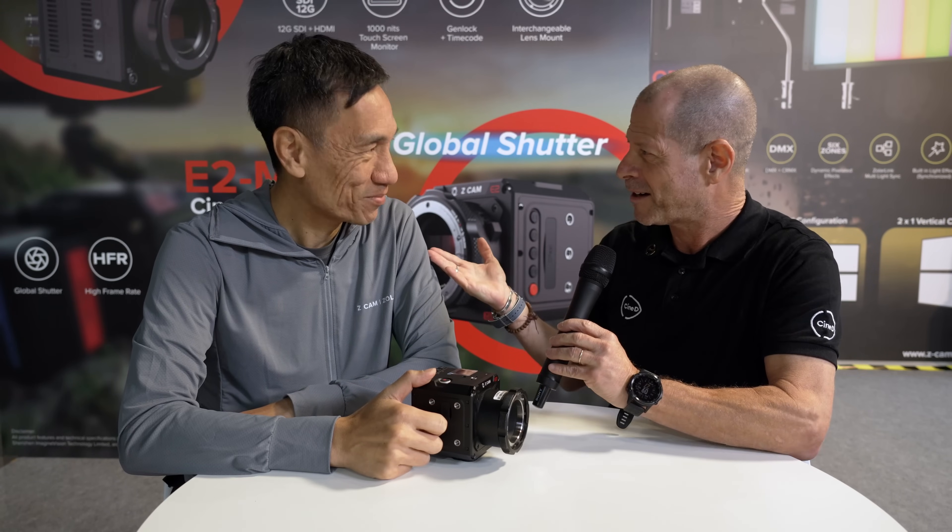A new day, a new camera — more than one camera, actually. This is one of the most expected cameras from our fans. There's also the E2N, their first NDI HX3 certified camera.